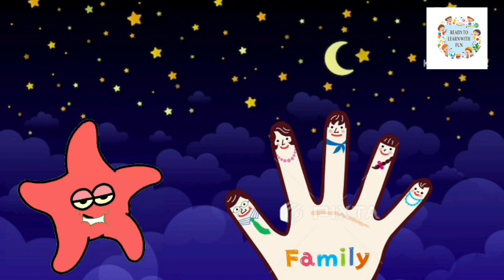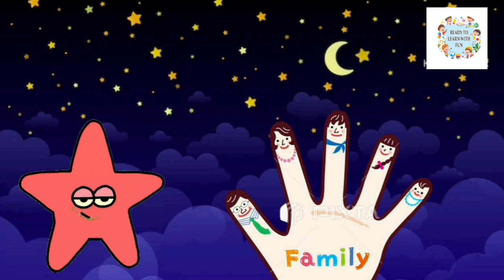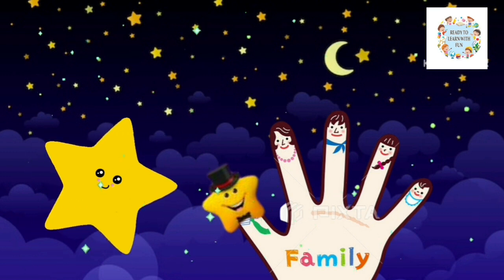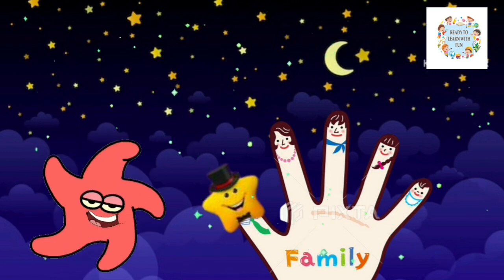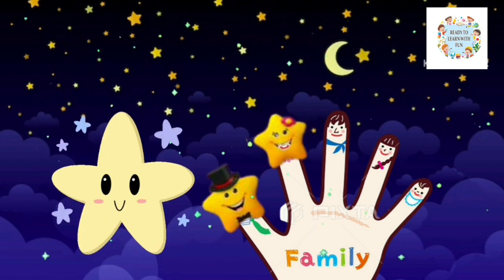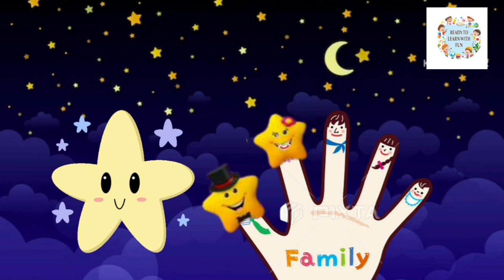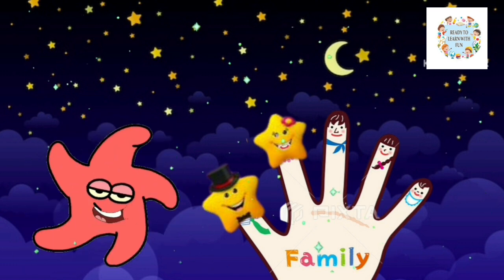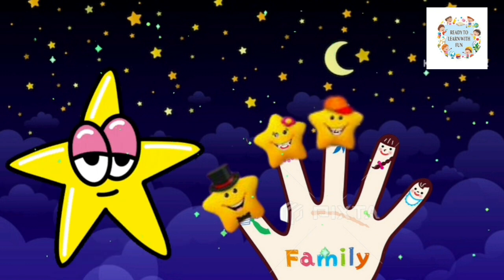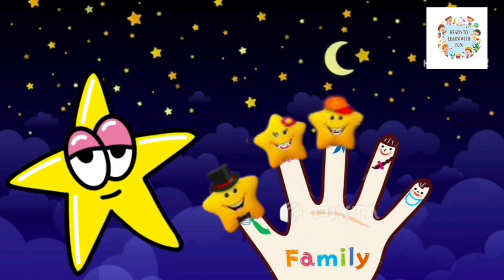Daddy finger, Daddy finger, where are you? Here I am, here I am, how do you do? Mommy finger, Mommy finger, where are you? Here I am, here I am, how do you do? Brother finger, Brother finger, where are you? Here I am, here I am, how do you do?